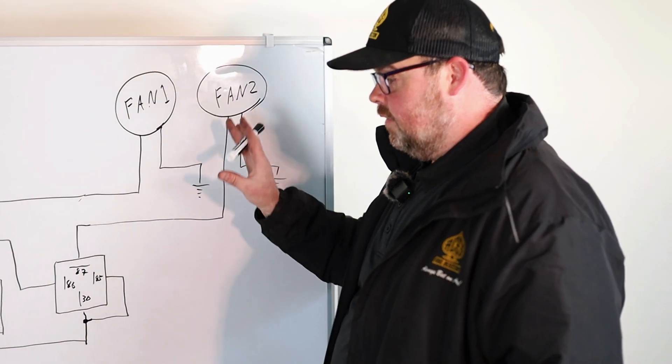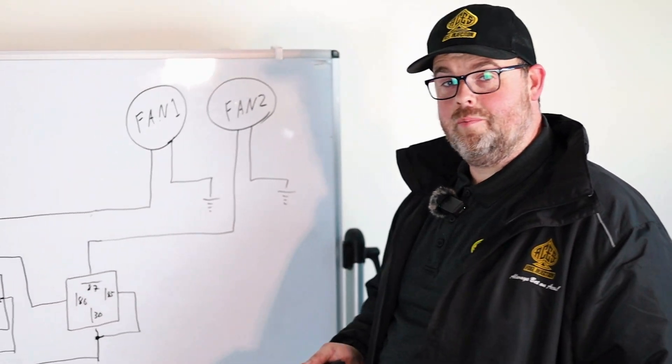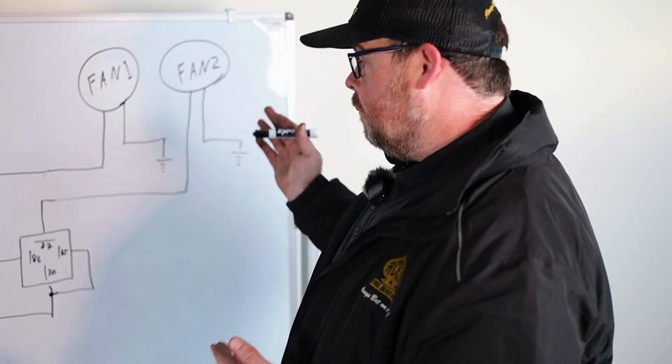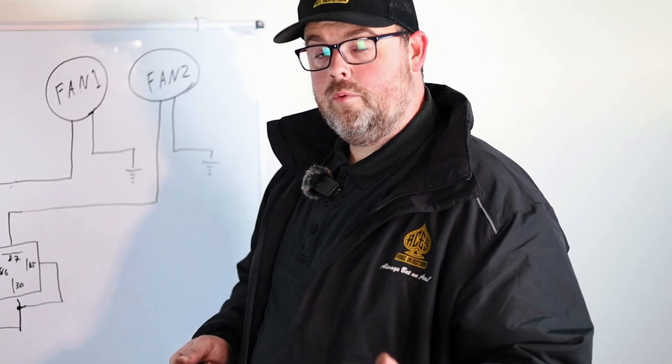Hopefully that demystifies it a bit — this is what you do to wire it up. Feel free to screenshot this. It will also be in a much nicer document in our tech area of the website under wiring fans, with a better graphic and photo examples. That's the quick and dirty on it — this will make it work. Get your settings right, figure out what temperatures you want to run, wire it appropriately, and make good decisions on wire gauge. The power wires up to the fan need to be healthier — I'd recommend 10-gauge because it's not going to have a lot of resistance or make a lot of heat. I hope this helps. We're going to get into the programming very soon in one of the next videos. Thank you.